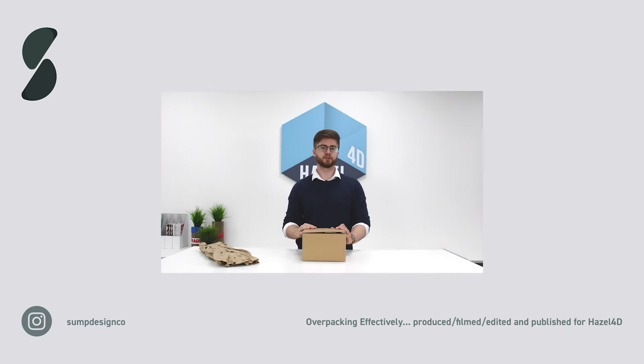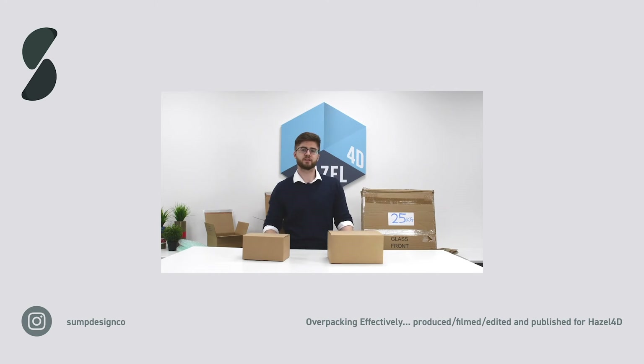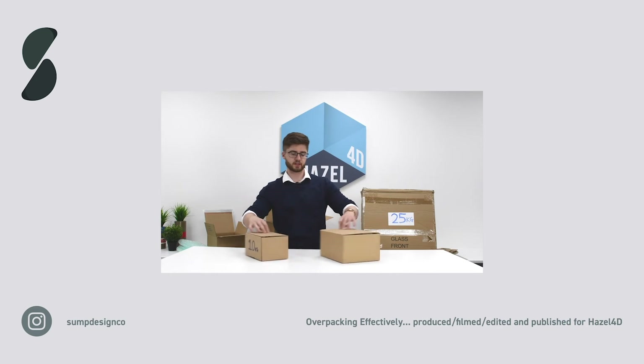The packaging material you will use to cushion the product will depend on the weight and type of product. As these boxes are less than 20 kilograms, I've used X-pad to cushion the products. The principles are the same for single item shipments — here we have three different items of different sizes and weights.